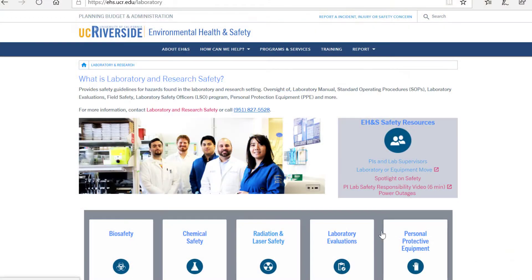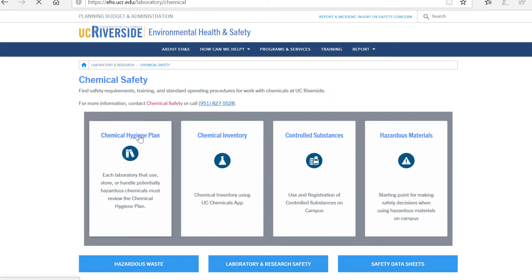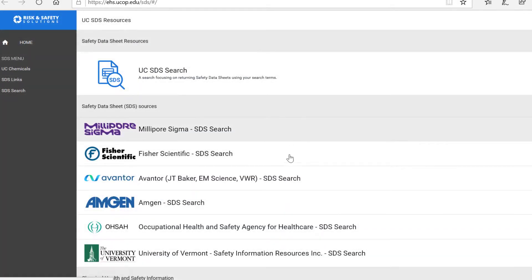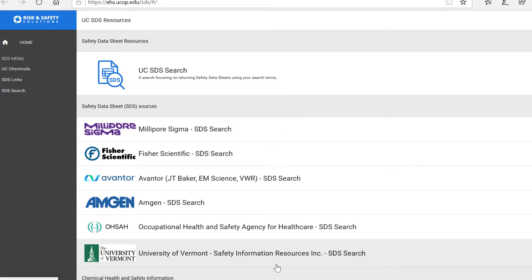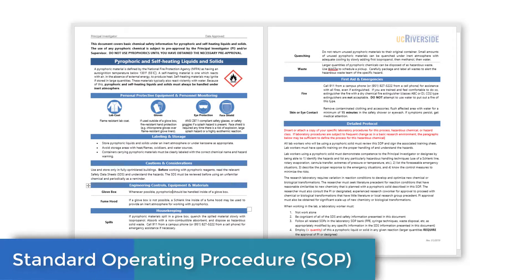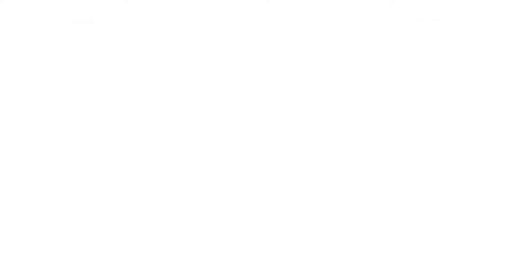If you are working with hazardous materials, you should be familiar with the campus chemical hygiene plan and safety data sheets, or SDSs, of any chemical you're working with. You should also have a specific standard operating procedure, SOP, for working with that material. Be prepared.